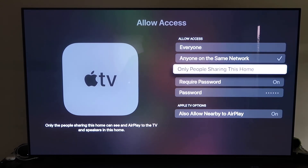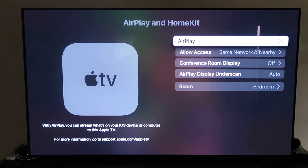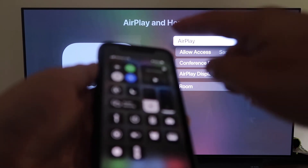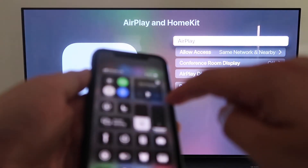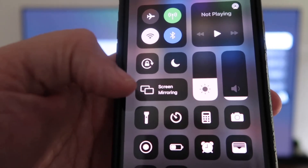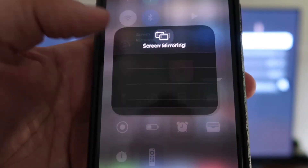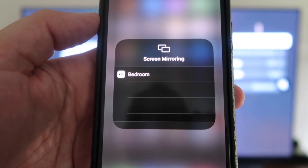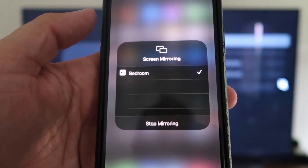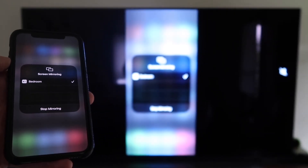Once you have that selected, go back and make sure that AirPlay is on. Now grab your iPhone, make sure it's unlocked. Swipe down from the top right corner to bring up the menu, and you'll see right there where it says Screen Mirroring. Tap on that, and it automatically recognizes the Apple TV nearby. Tap on that, it starts to think, and then voila — it's mirroring right to your TV.